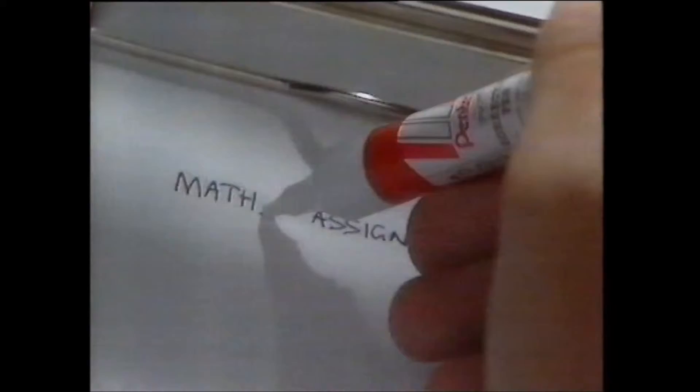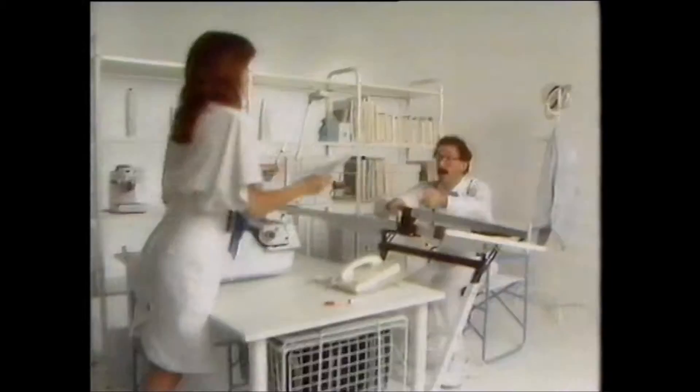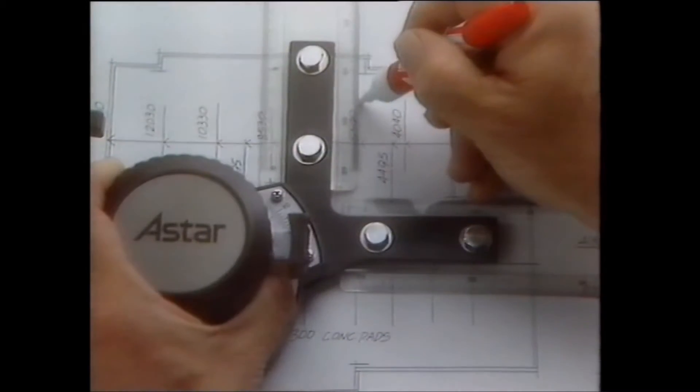Fix that error, on it goes, smooth and clean that Pantel blows. White on white with no lumps or sleaze, it's a whiteout job that you do with ease, correcting mistakes is just a breeze.